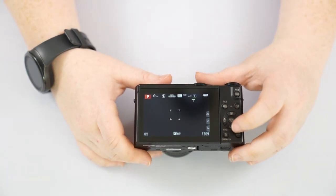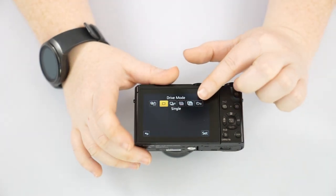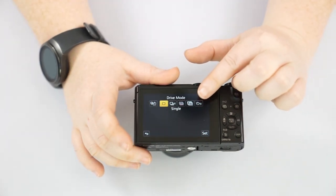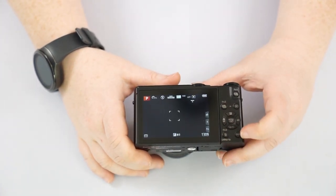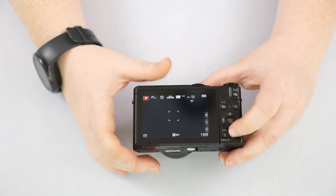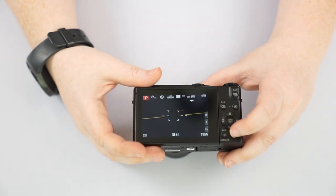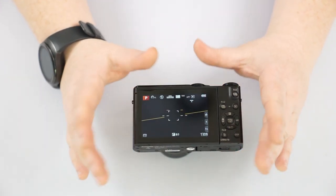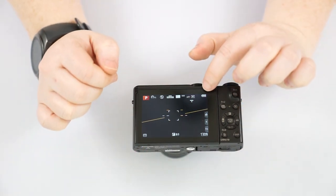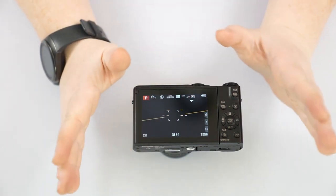We've already gone over the down button with our drive menu — the last thing not covered there was the timer, which is also where you'll find your timer if you'd like to set that. We have our Display button, which changes how we see the back screen. You have a level and different information displayed. Personally, my default is the one without the level — you can see your battery level, how many pictures you have left, and general settings.